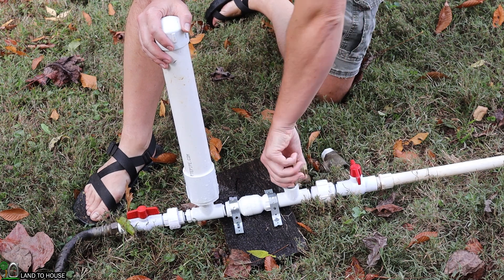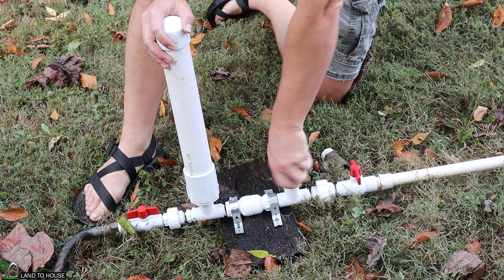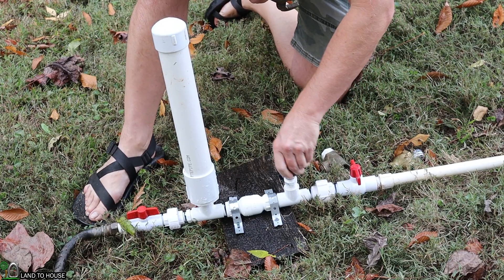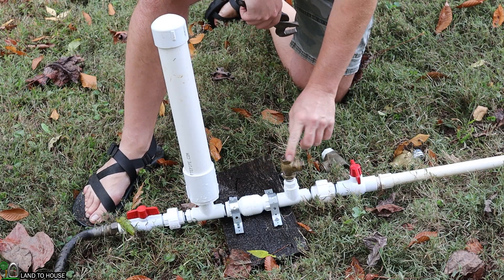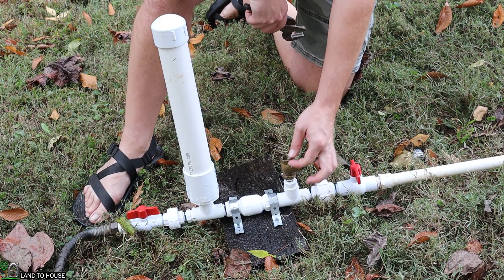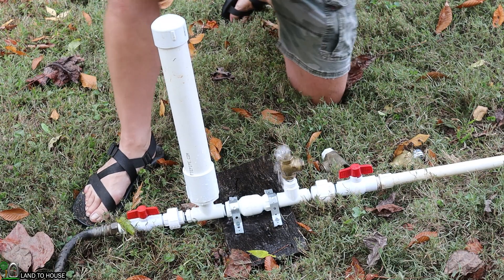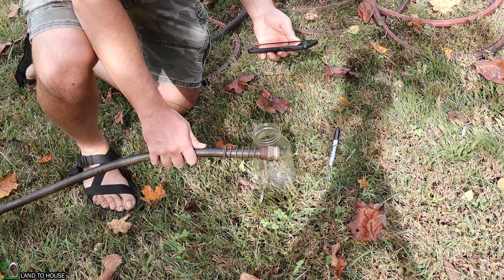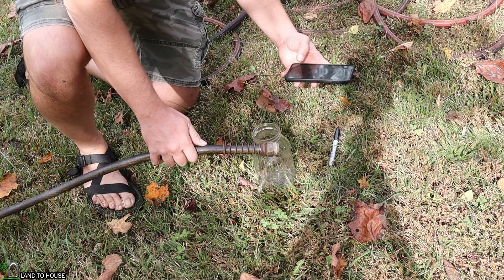Now that we have the results for the three-quarter inch, let's remove this and test out the half inch waste valve. Now because of the adapter, this may be slightly higher than the other one, but I don't think it's going to make much of a difference with that quarter inch or so height difference. I now have the delivery pipe up here with the half inch waste valve and it does seem to be less water. So let's go ahead and time this for 30 seconds.